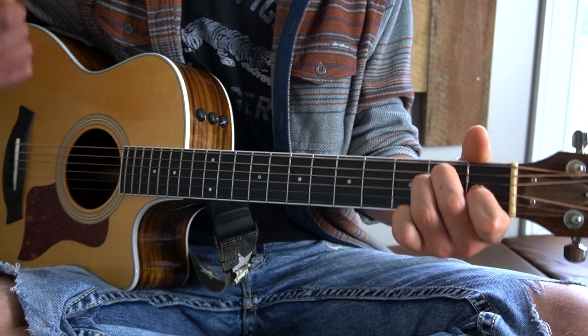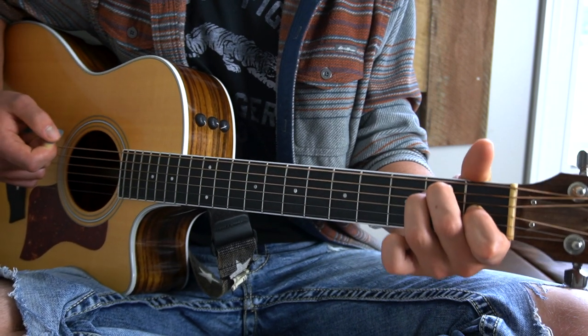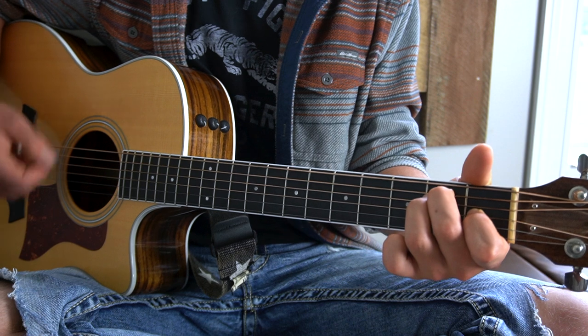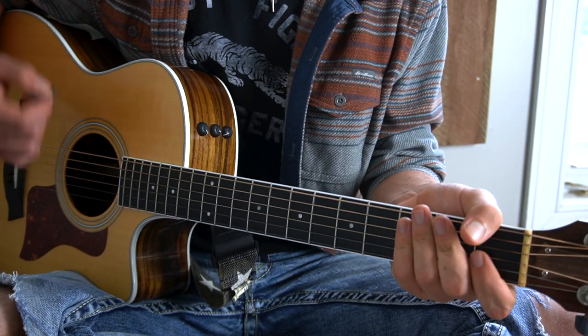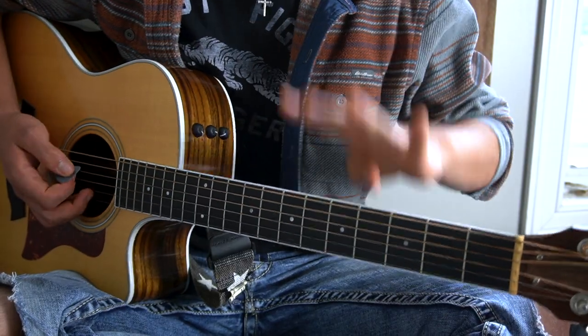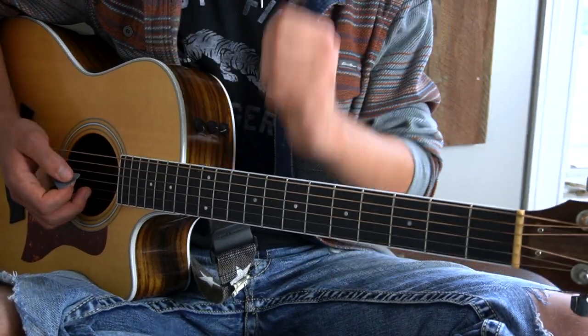And that's exactly how you play the intro actually. It just stays on the E major chord and goes down, down, up, up, down, up — you do that four times for the intro, and that gets us into the verse.